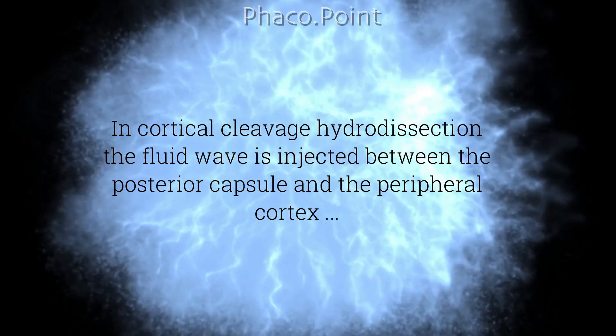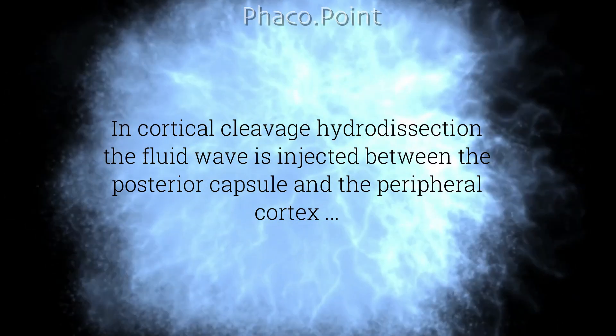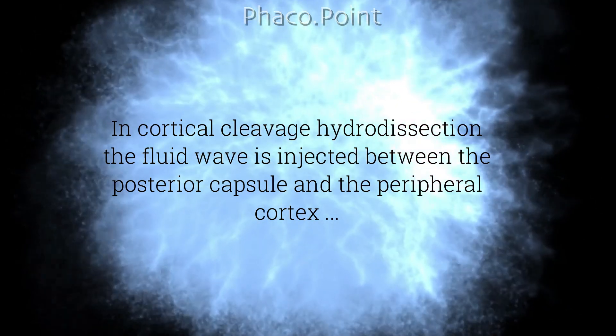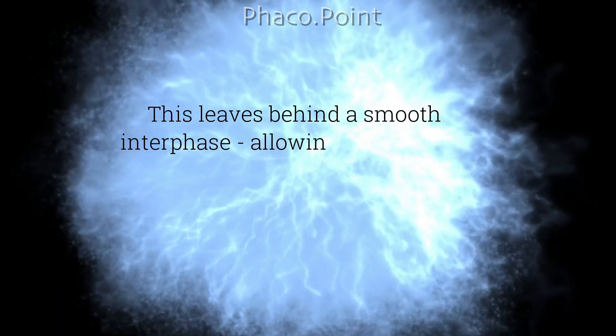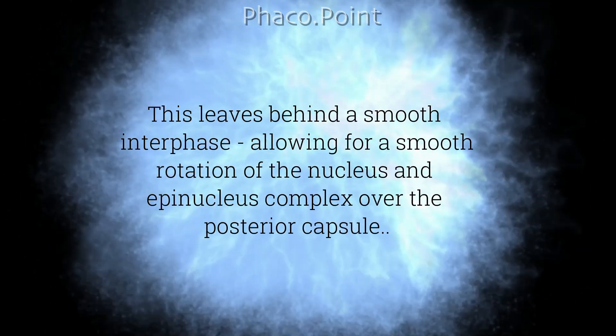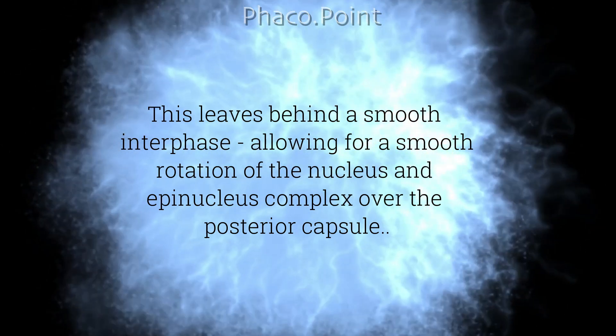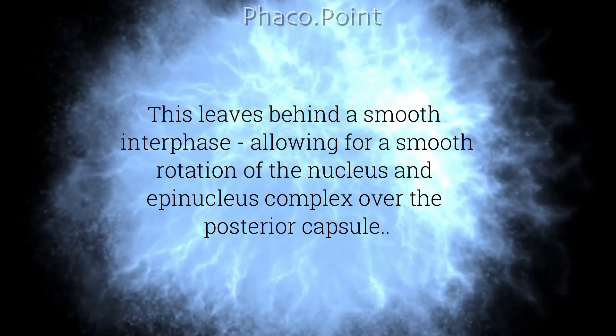In cortical cleavage hydrodissection, the fluid wave is injected between the posterior capsule and the peripheral cortex. This leads behind a smooth interface, allowing for a smooth rotation of the nucleus and epinucleus complex over the posterior capsule.